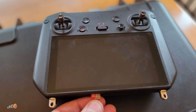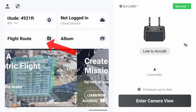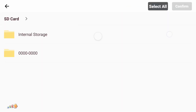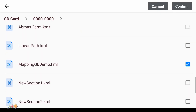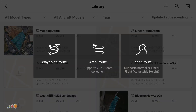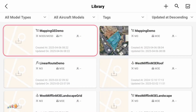Now that you have a KML file, copy it onto a micro SD card and insert it into your controller. Open Pilot 2 and as before, select Flight Route and click the plus. This time, however, select the Import KMZ/KML option. Navigate to the SD card and find the file. Select it by clicking the checkmark and confirm. You'll probably be asked to confirm access to the disk a couple of times — just click through those. Select Area Route as before and the mission will automatically be created, taking you to the Library screen where you can select Missions.